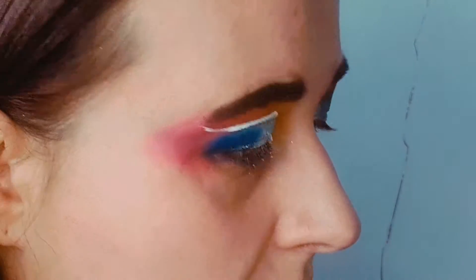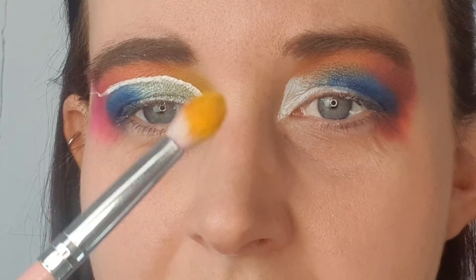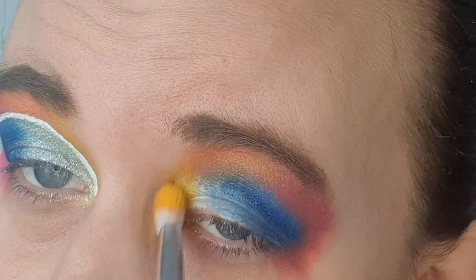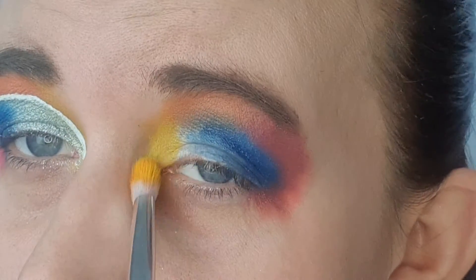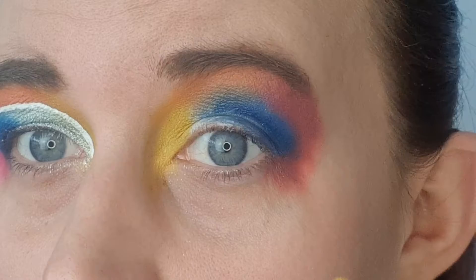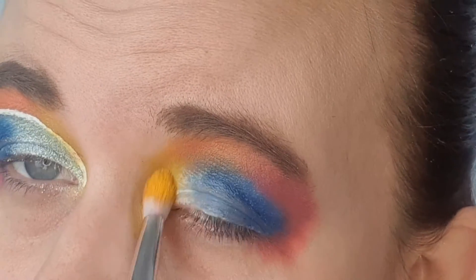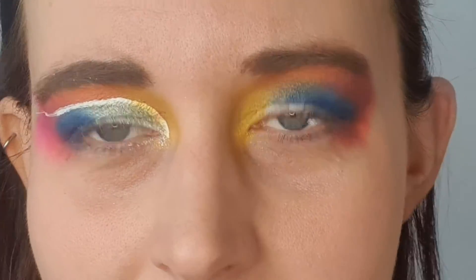Lastly I'm going to go in with some yellow on a fluffy brush and take that from there down into the inner corner. I apologize if you can hear any noise in the background — my kids aren't quite back at school yet. Who out there with kiddies is more than ready for them to go back? I know I am, and they are too — they can't wait to see their friends and meet their new teachers.